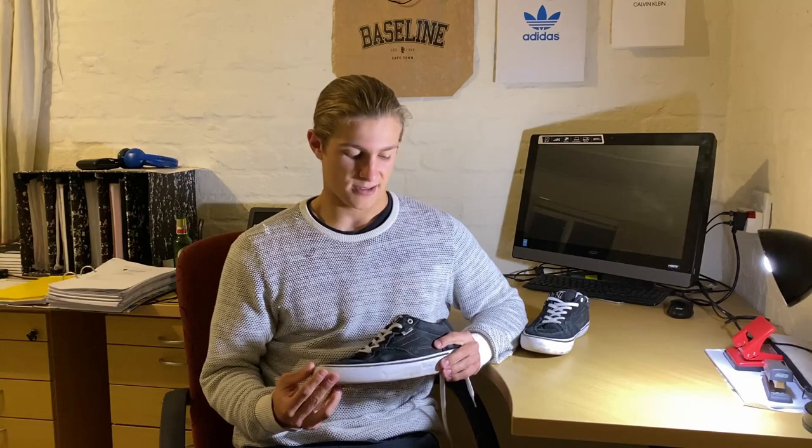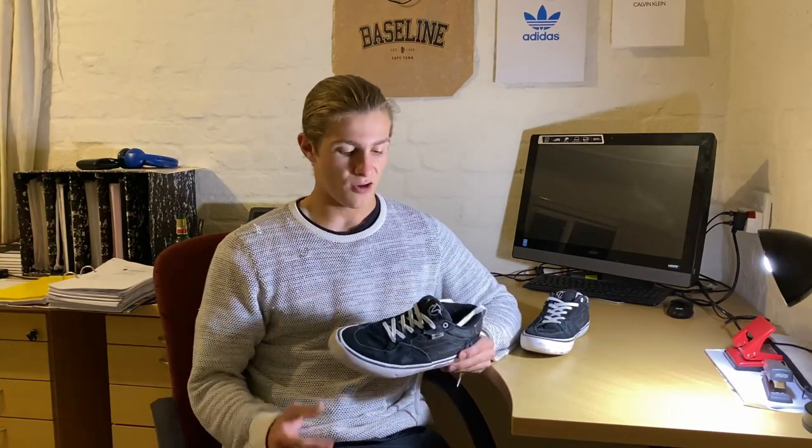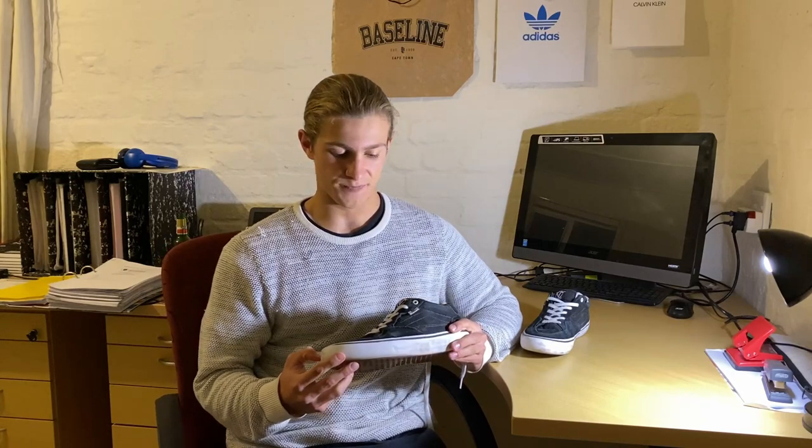The durability is really good, it's comfortable, and I see a lot of people skating Vans in my area — obviously due to the good quality of these shoes. Overall, a really good shoe. Now we're going to head on over to the skate park for a few tricks that I filmed yesterday.